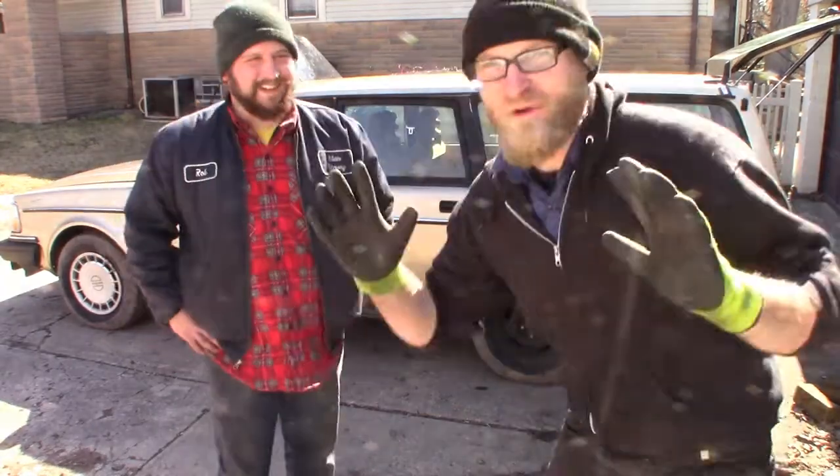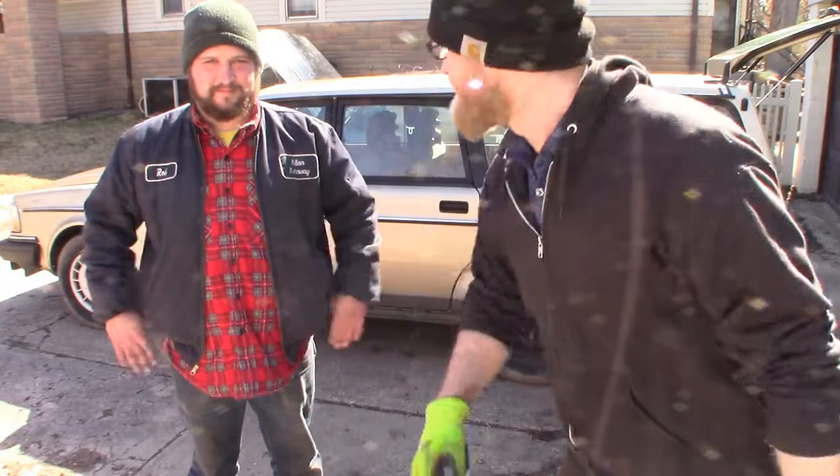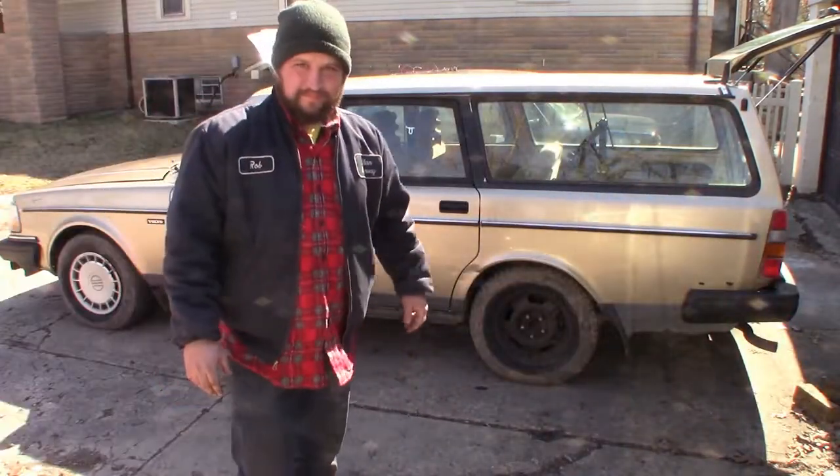This is a Volvo wagon, which is one of the cooler types of Volvos that you can own. This is Evan's car, so he's going to tell you about it.